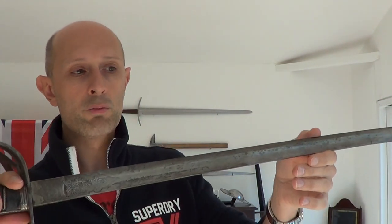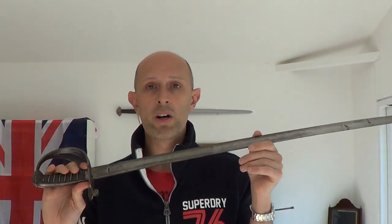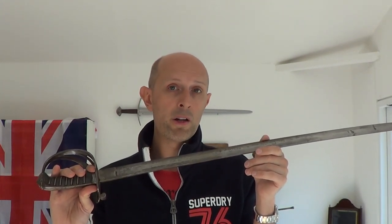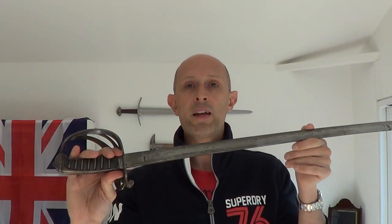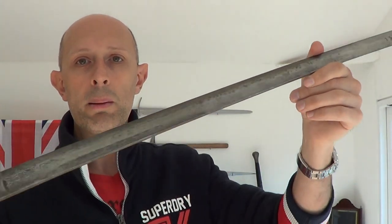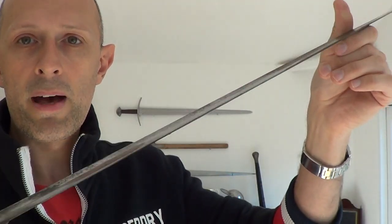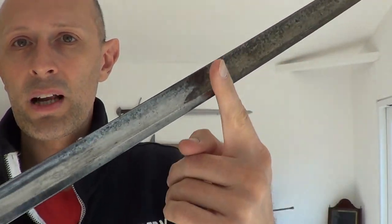So what we have is a really grubby blade, and I'm going to show you the method I use. It's very non-intrusive, non-destructive, doesn't damage blades at all, very mild. I've found it's a very good way of bringing swords up to a nice surface when they don't have rust. If you've got a grubby blade you can hopefully see where I've started cleaning here and where I haven't yet cleaned.